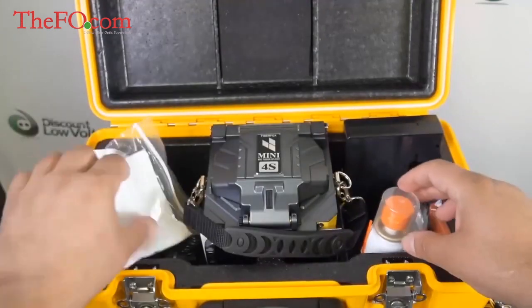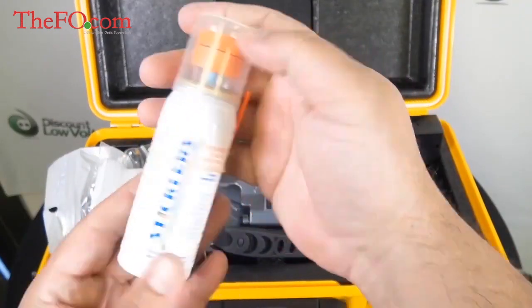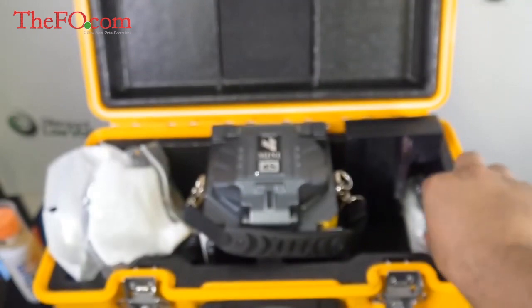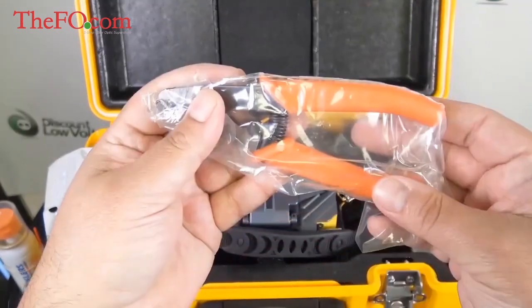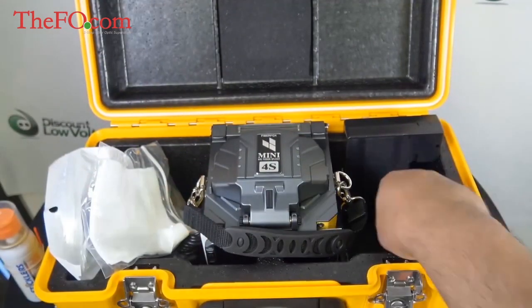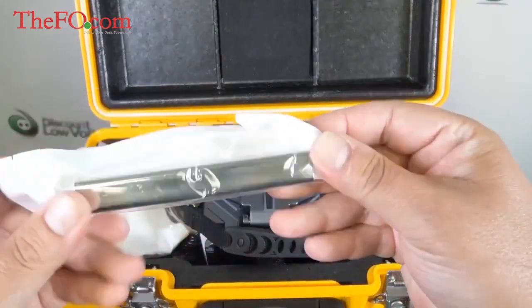There are the wipes — it's a good idea to buy an extra pack of a hundred, as this is a small pack. You also have cleaning fluid. It does include a pair of strippers just in case that thermal stripper goes dead, so you've got a little backup there. And there's the holder for the cooling tray.